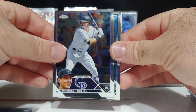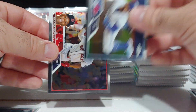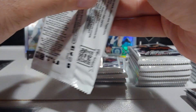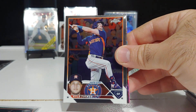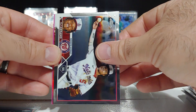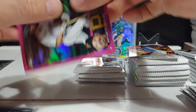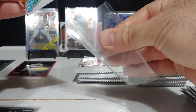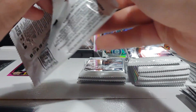We got a Taglia rookie base, Nolan Jones rookie, George Springer base, Rafael Devers base. Hope everybody is doing well — appreciate you guys tuning in. David Villar rookie, Kyle Tucker — who's been on fire lately — CJ Abrams, a Future Stars insert with MJ, and on the pink it's going to be Brian Reynolds. I like this Future Stars insert this year.